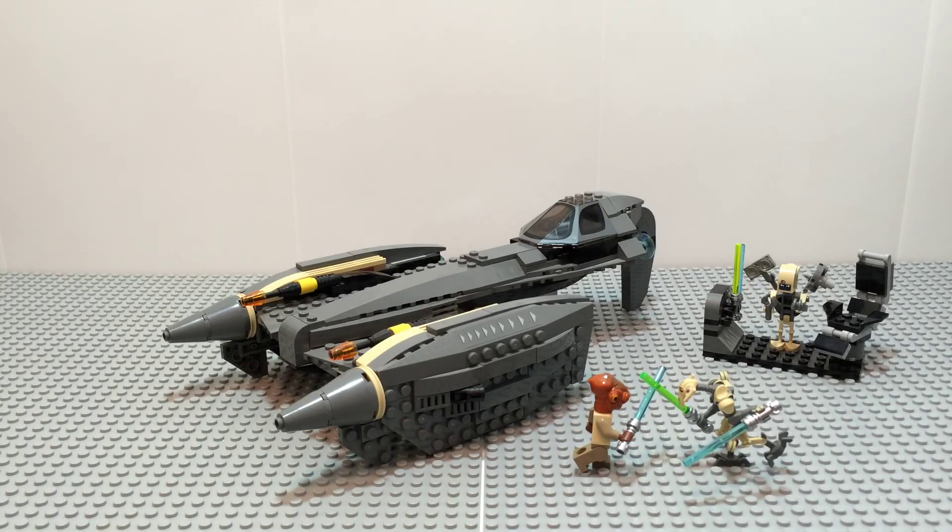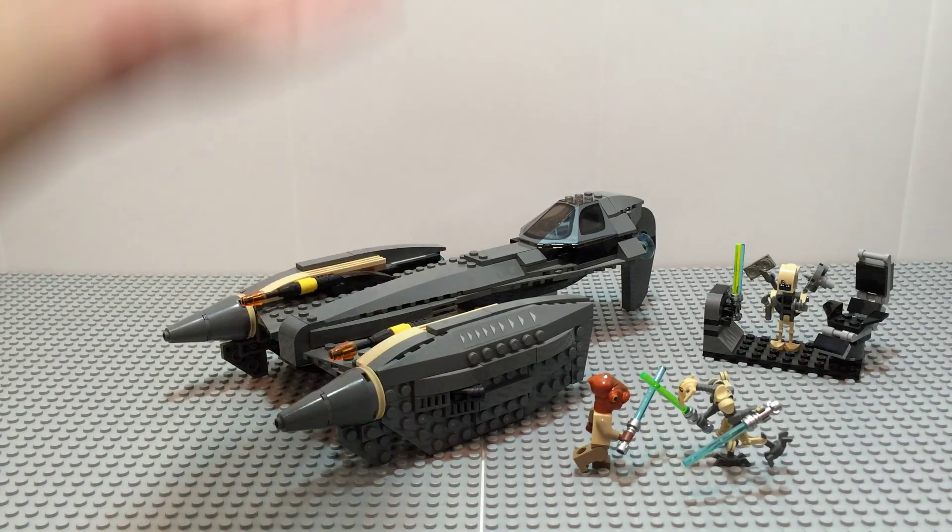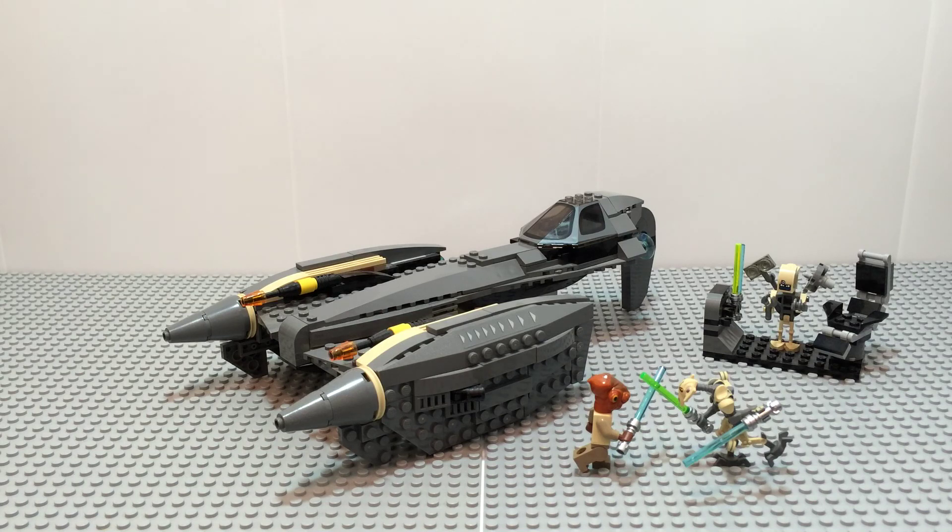So guys, I hope you enjoyed my review of the General Grievous Starfighter. What do you guys think — is this better than the original one, or does the original just not compare? Tell me in the comments below. If you liked this video, please like it down below and subscribe for new great Lego content. I've been LegoMajango and I'll see you guys later.